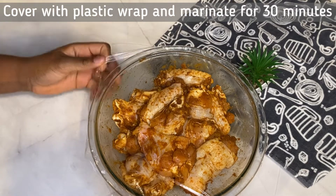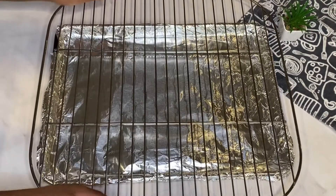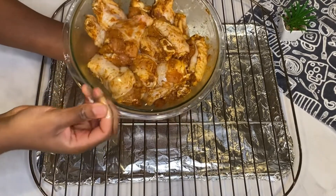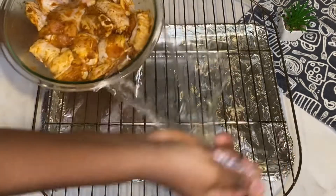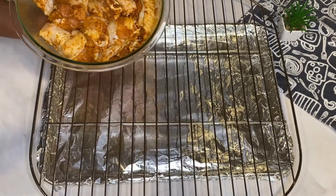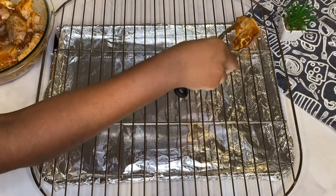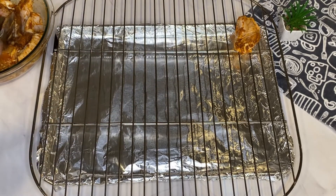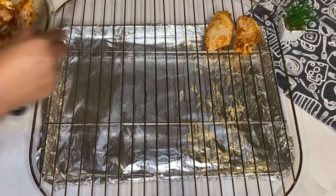I'm going to cover the wings with a plastic wrap and leave them to marinate. The wings have been sitting for about 30 minutes. Now I'm taking off the plastic wrap and arranging the wings on a baking rack placed on a baking tray lined with aluminium foil. This allows for even distribution of heat on the wings, as opposed to sitting directly in the baking tray.